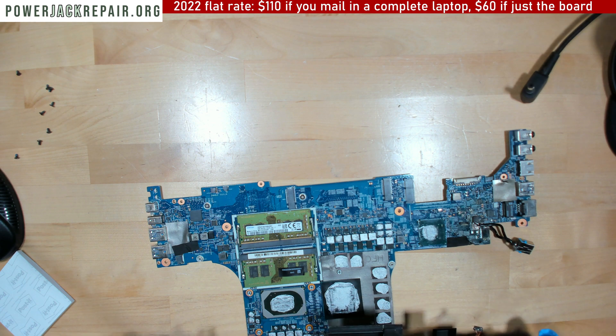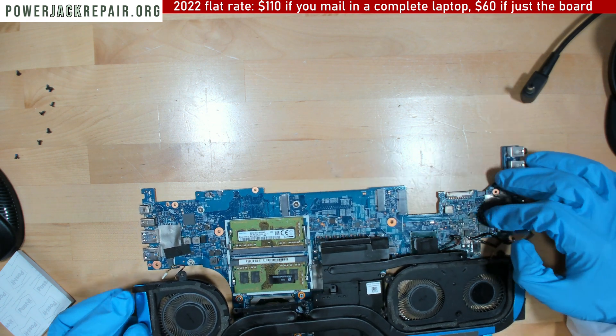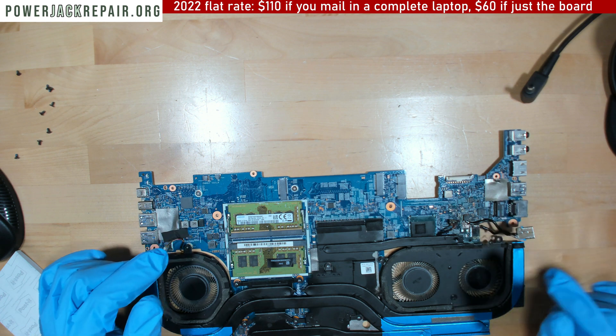So what I'm going to do is assemble it all back, and hopefully the overheating right there will go away.